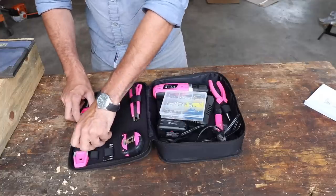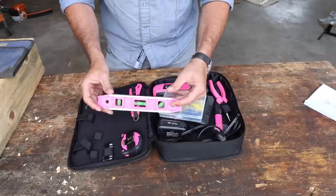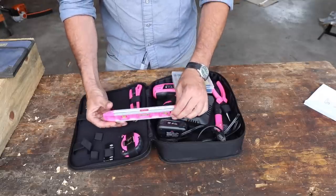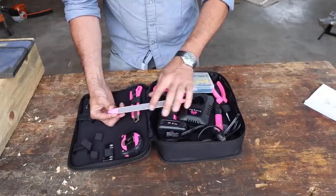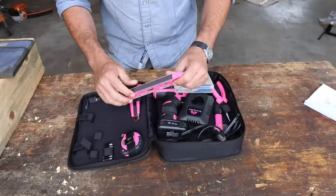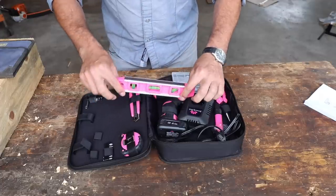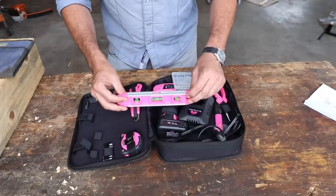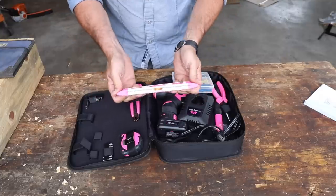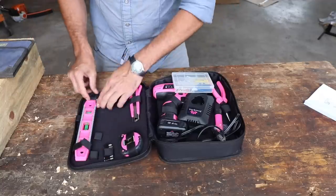It's actually a pretty comprehensive kit. We've got a small level — it's pink with a magnet on it, so that's good. If you need to do some heavy industrial steel framing, you've got a magnet. It's got a groove in it for checking fall — you know, quarter inch per foot on your sewer drain — so you're not just relegated to hanging pictures.